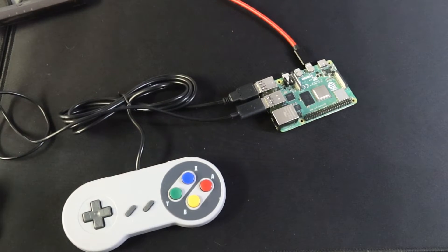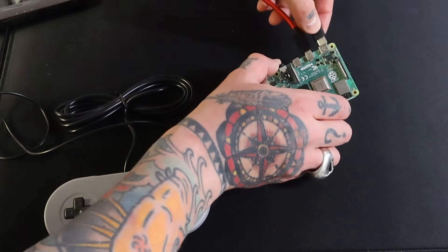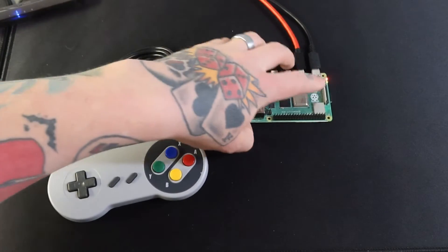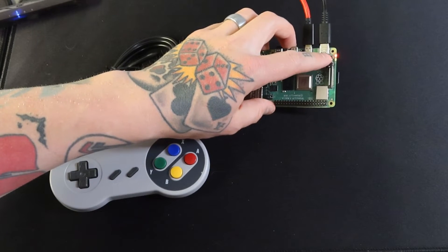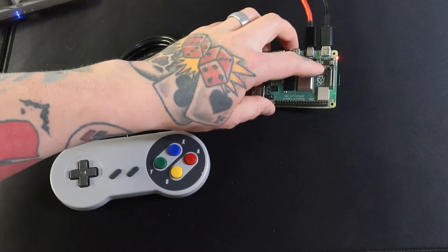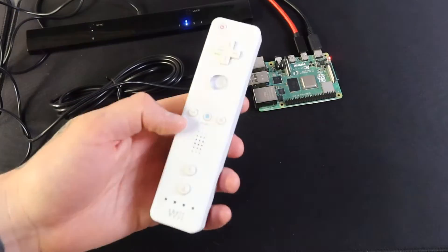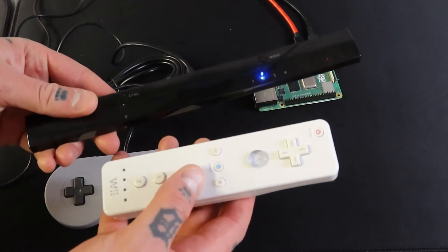Next we're going to boot this up. I'll connect my power supply cable and it's going to start booting up automatically. You should have a green light and a red light — the green will go on and off as you boot up. Then we're going to grab our Wii remote and sync it up with the Mayflash Dolphin Bar.